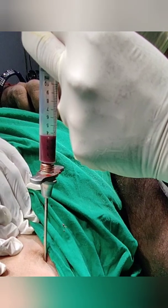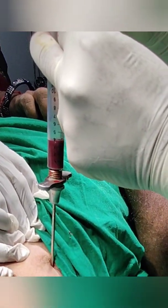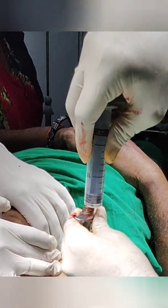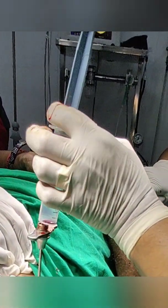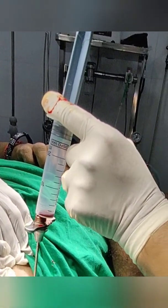Then take a single suture at the site. This can be used as a daycare procedure and the patient can be discharged after 2 hours. In doubt or in delayed union cases, I always use this technique under image intensifier.